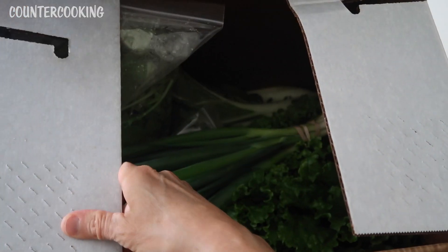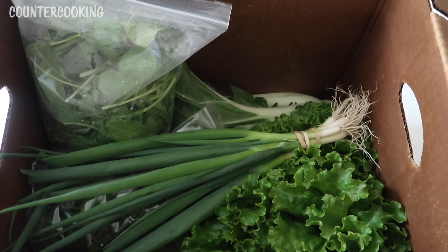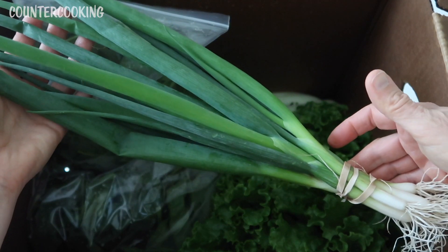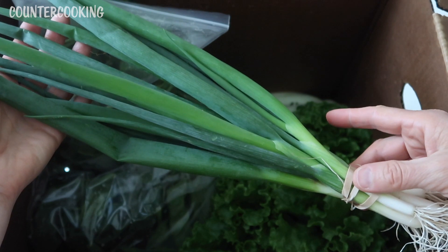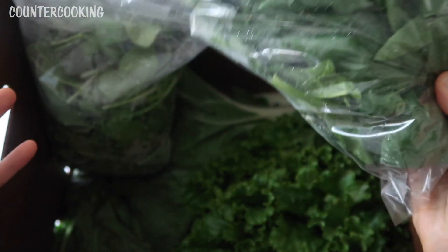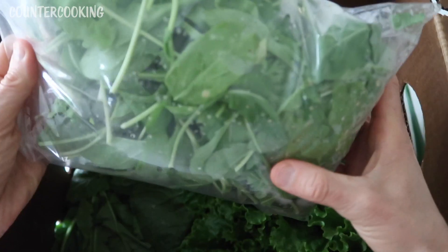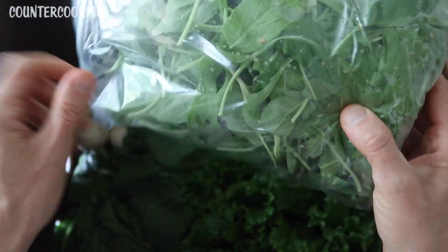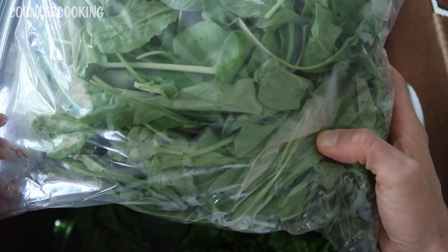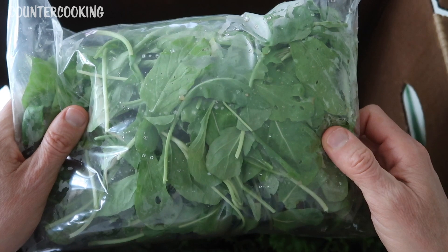Let's open this up. I'm trying not to ruin the box because they want these boxes recycled. I got some green onions — some scallions — and these are huge, really big. This is an organic farm. It looks like I have some spinach greens — here's some fresh spinach. I wish you could smell the aroma coming out of this box. I think it's the green onions but they smell delicious. And then there's some other kind of lettuce — I don't know if it's arugula or some kind of spring mix. I'm going to have to look at what was in the cart.